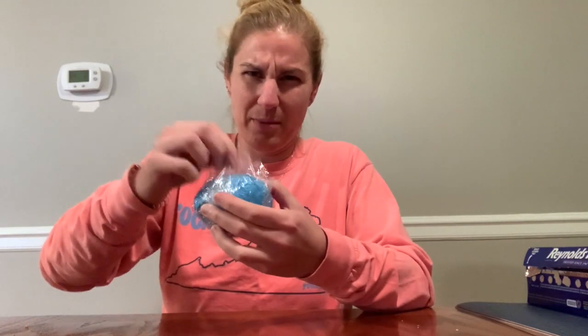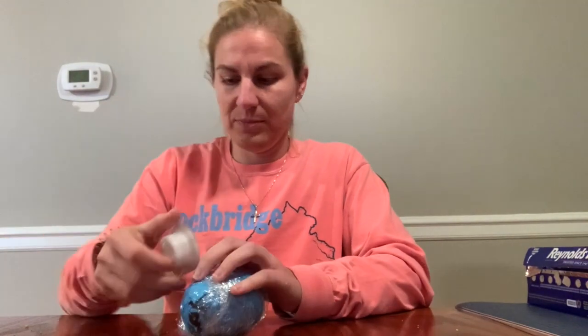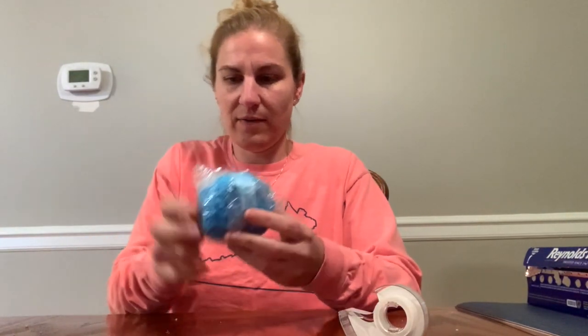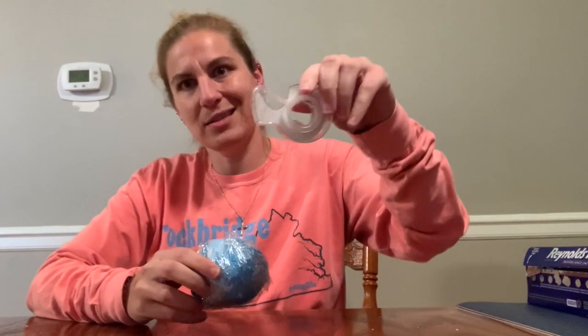If you want to keep the plastic wrap from coming up, you can get a little bit of tape and tape down any loose parts. If any other pieces are sticking up, put tape on those too — super simple. You can use duct tape if you want, but I recommend clear tape because it's not as bulky and it's easier to rip and tear.